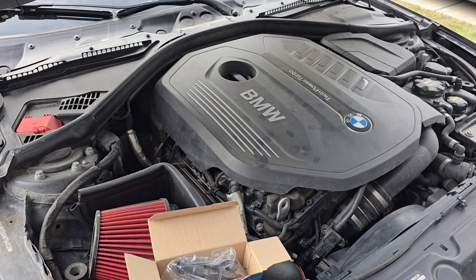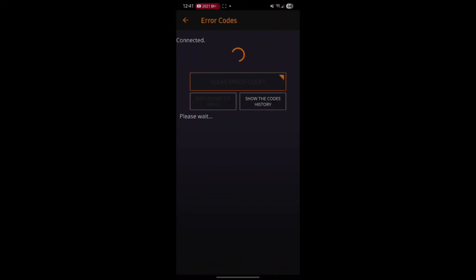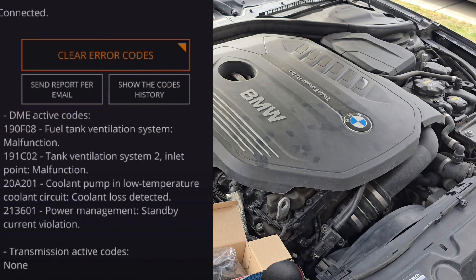What's up guys, welcome to the channel. It's another day and we have another BMW problem — the engine light came on. I'll be putting the screen recording on here so you guys can see exactly what the codes are. I'm getting two codes: fuel tank ventilation system malfunction and tank ventilation system inlet point malfunction. The codes are 190F08 and 191C02.